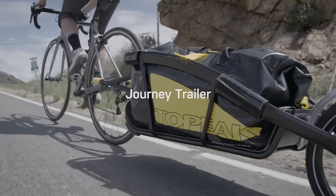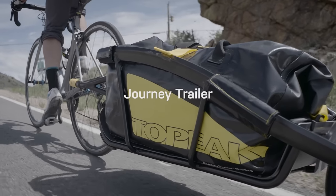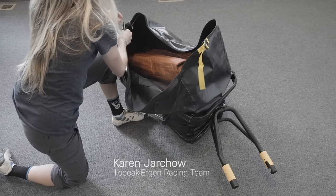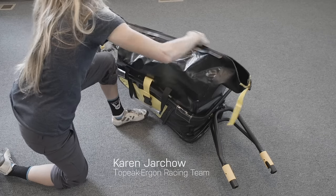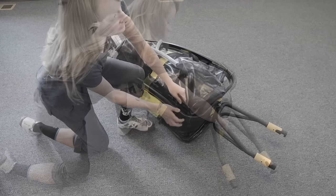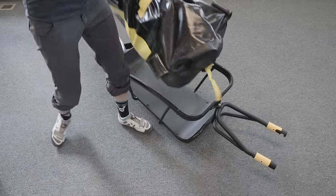The Journey trailer's twin spar frame and dry bag combine to make a lightweight yet durable trailer. The Journey trailer is ideal for in-town errands or longer tours. The waterproof dry bag fits securely into the trailer and can double as standalone luggage to take with you wherever you go.